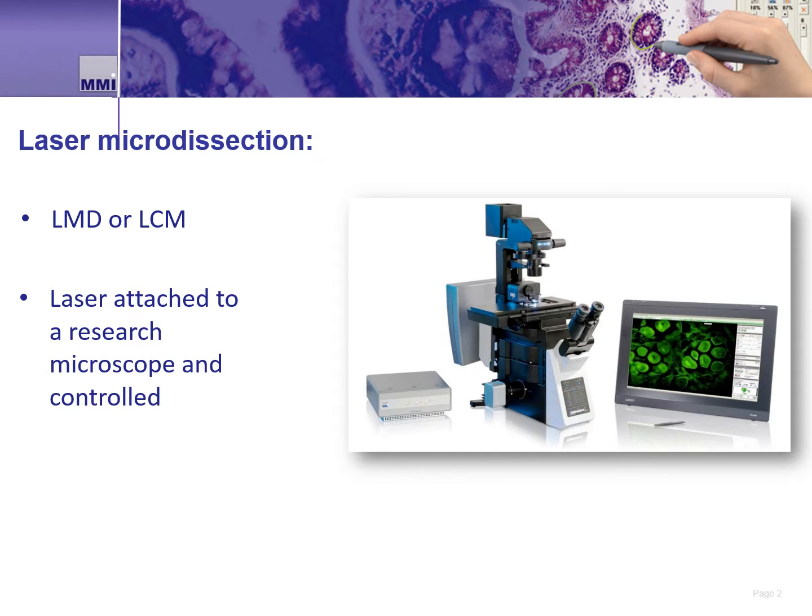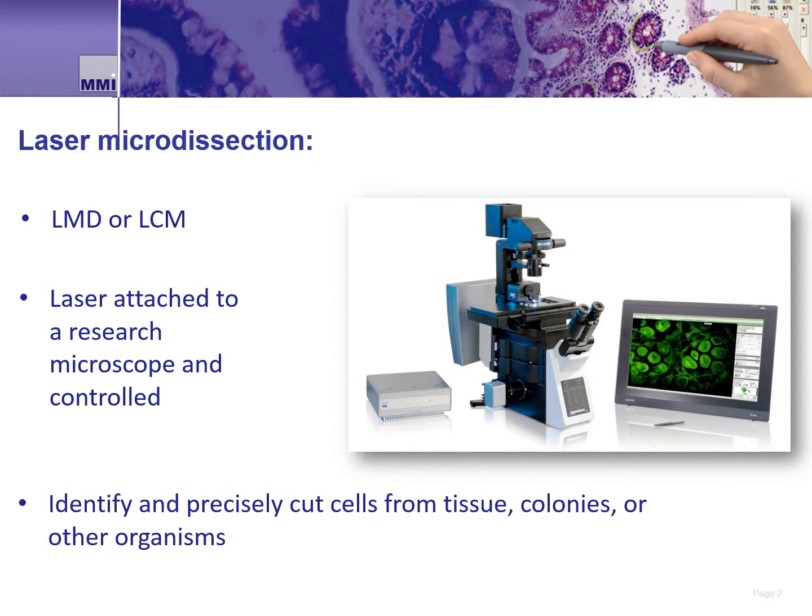A laser is coupled onto a microscope and focused onto a sample that is mounted onto a slide or a dish. Then either the sample or the laser is controlled to cut out a predefined area of interest, which is then collected for downstream use. As science evolves, researchers have new reasons for the need to isolate single and otherwise hard-to-isolate cells of interest for later study and experiments.